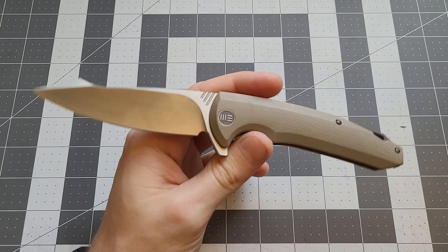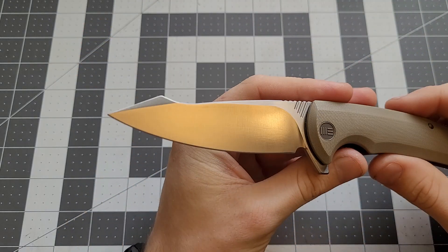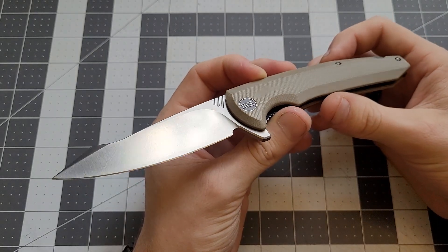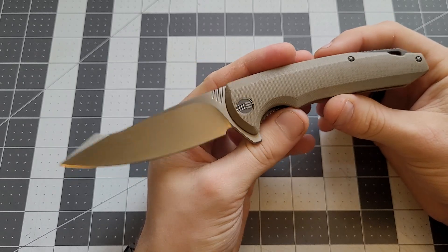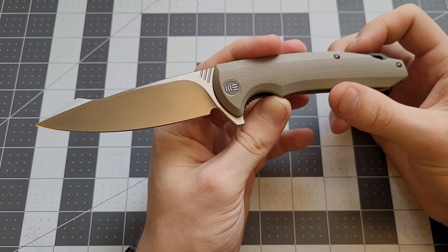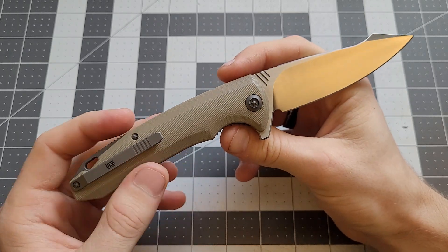It has a high polished satin blade. This is one of We Knives' first models - you can see that nice high polished satin blade. It's a D2 steel. Back then Civivi knives weren't even a thing yet, so We Knives came out with more affordable models. This one came out around $100-ish, give or take, and it was excellent for the time when We Knives first started.